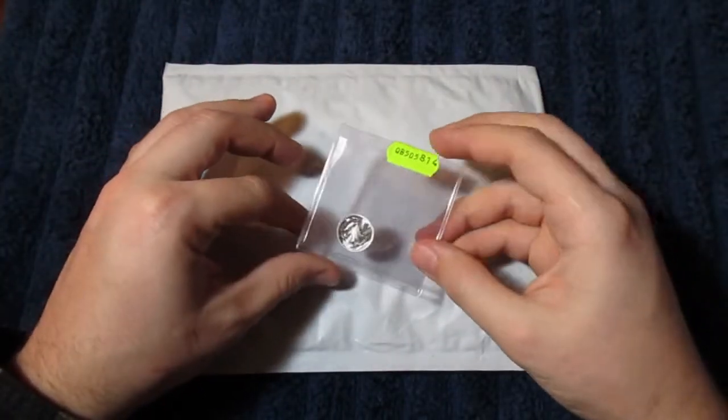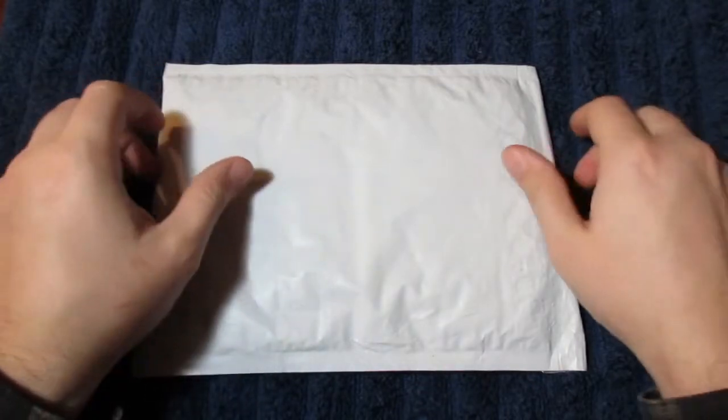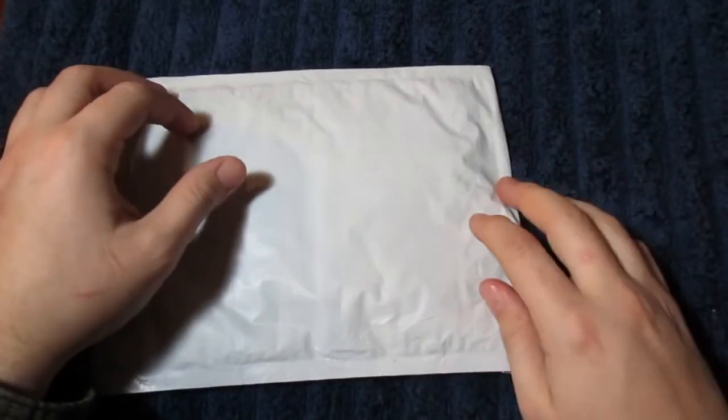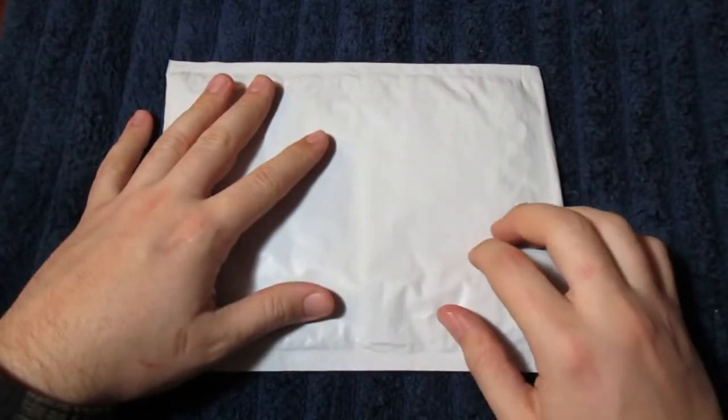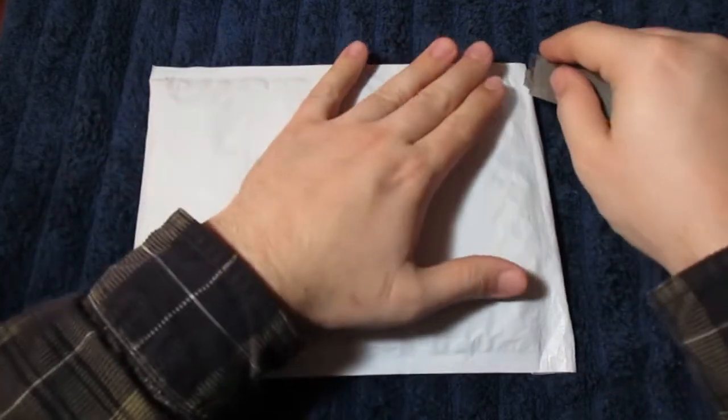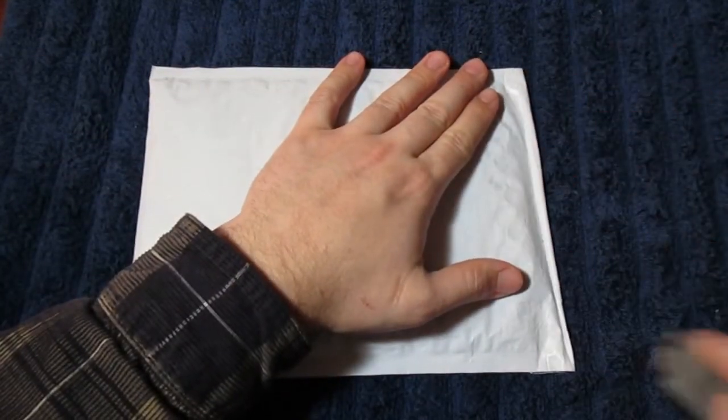As I explained in the giveaway, this package contains a few channel bars that have been discontinued from MK Bars, and this is my March MK Bars unboxing. So let's go ahead and open this up and take a look at what we got.